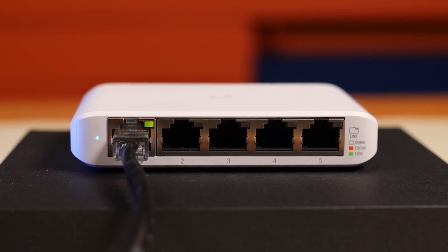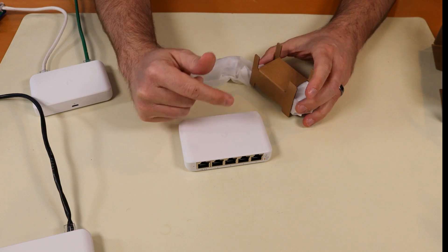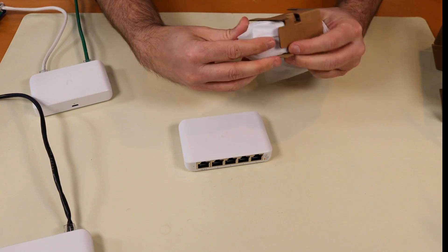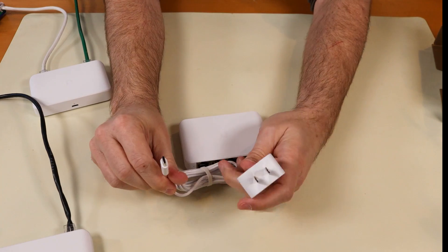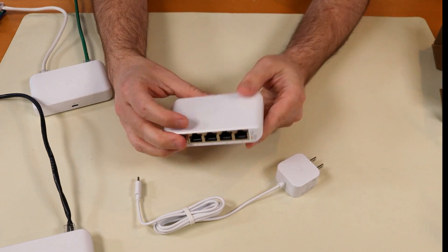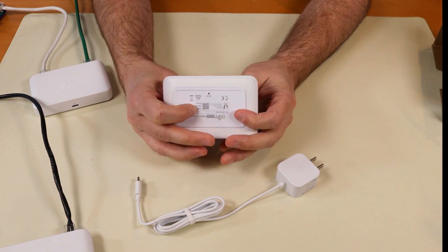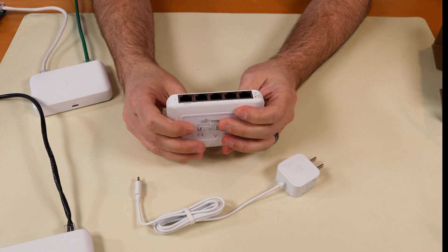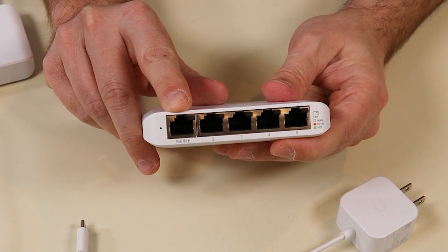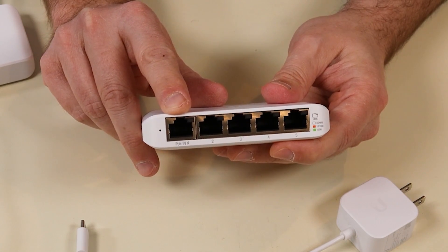Also inside the box, we have a tiny little getting started guide and then we also have a USB Type-C power adapter. Really cute little power adapter, USB Type-C. I'm glad to see that they're moving to USB Type-C instead of micro USB. You can see this device can be powered by Power over Ethernet - 802.3af or AT PoE.